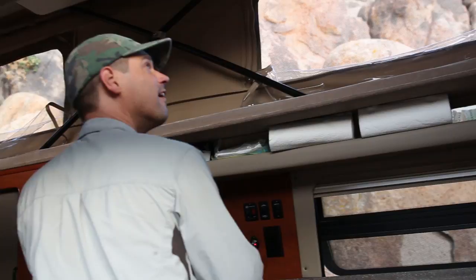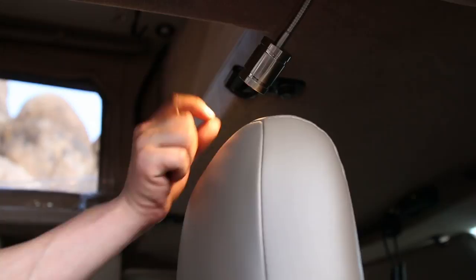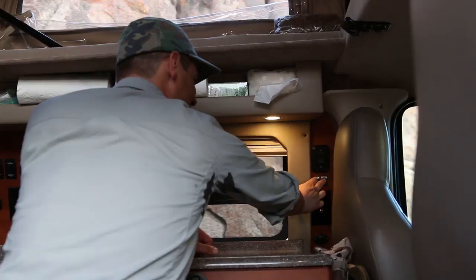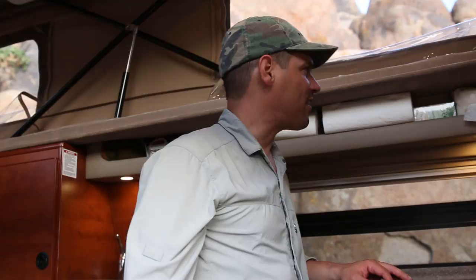Lighting — there's nice interior lighting with little spotlights right here. You just press the lens to turn it on. That is very user friendly. And this is all running off the dual battery system, separate from running the engine.